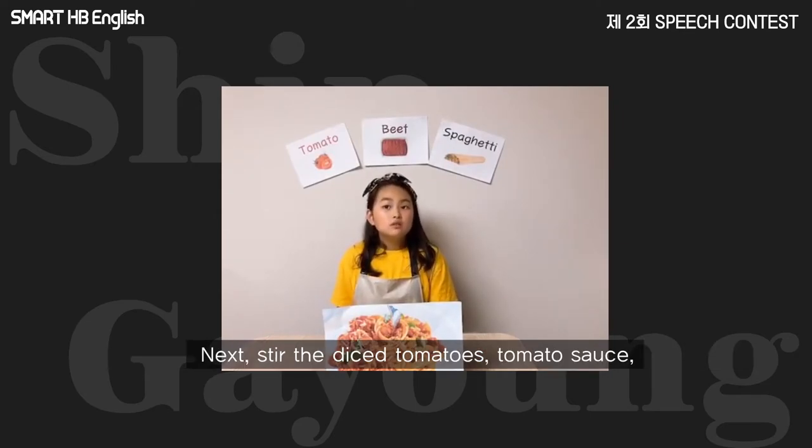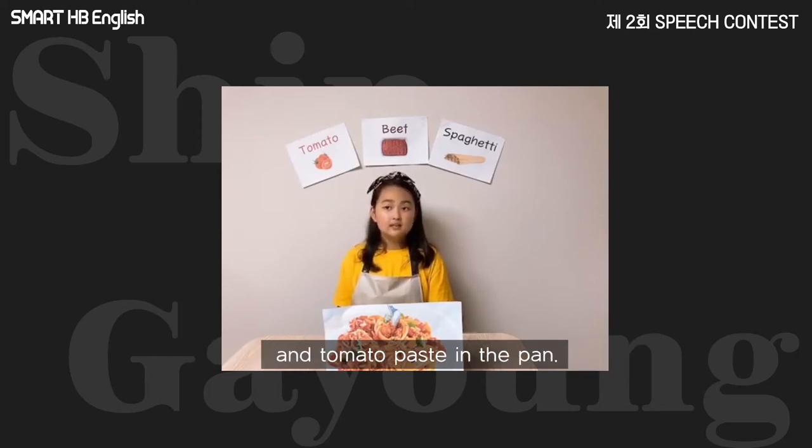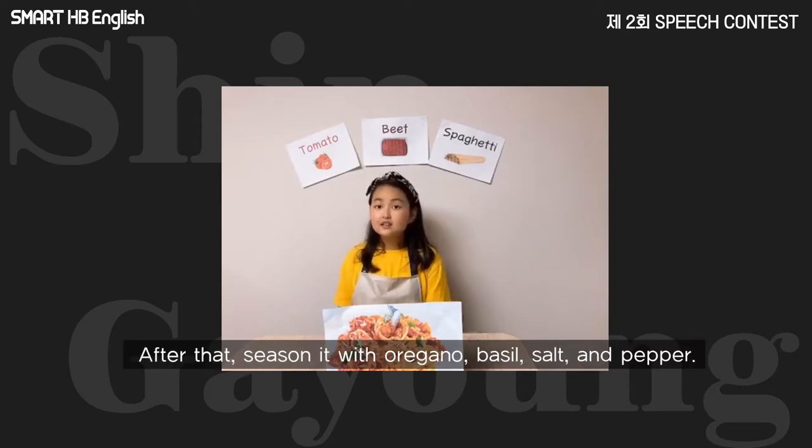Next, stir in the diced tomatoes, tomato sauce, and tomato paste in the pan. After that, season it with oregano, basil, salt, and pepper.